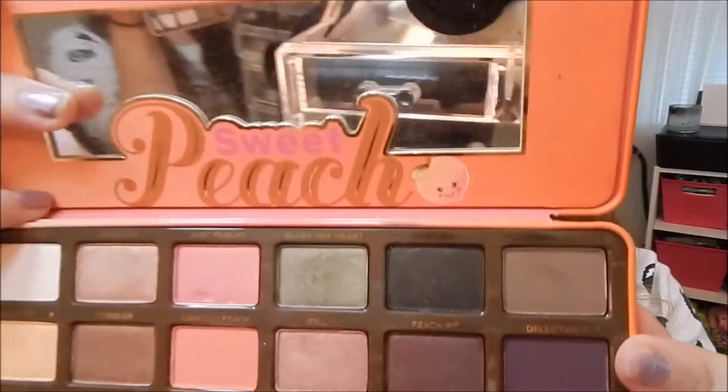So the next color I want to grab is Delectable — this purple one right here. And start working that into the crease too. I just want to blend this out.